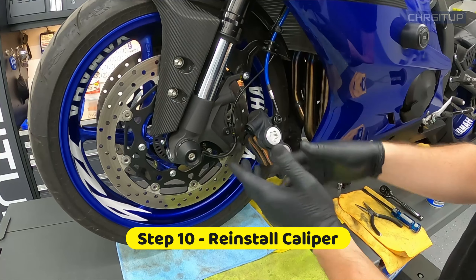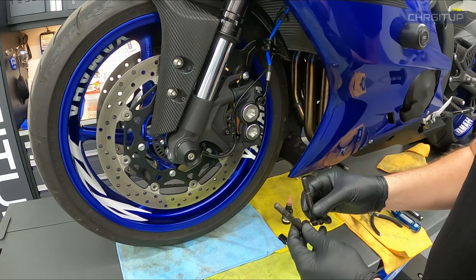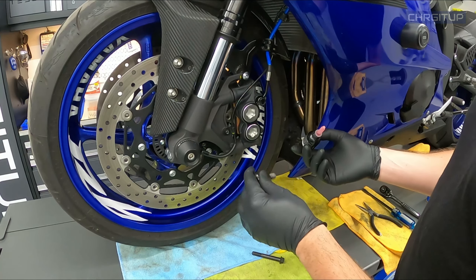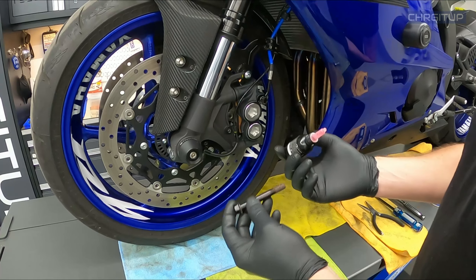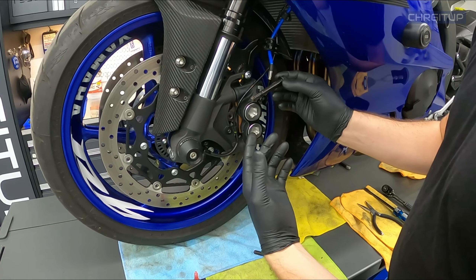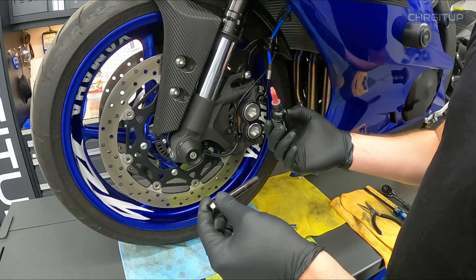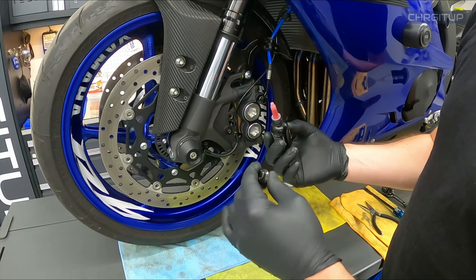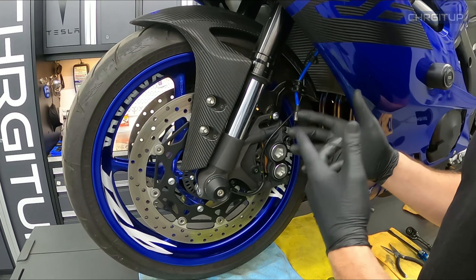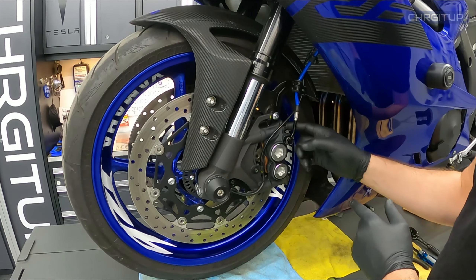Step number ten: get the caliper back on the bike. Now the caliper is on the rotor — grab your two bolts and put them back on. Some mechanics like to use red Loctite or thread locker on these bolts to keep them from backing out. Loctite cures in tight gaps preventing the bolt from coming loose and keeps the threads from rusting. Just put a little bit on the thread — that's all you need, and it will disperse over the actual threads. If you don't have Loctite, the bolts come from factory with red Loctite on them already, so you can put them back on and you'll be okay — just periodically check to make sure they don't come loose.